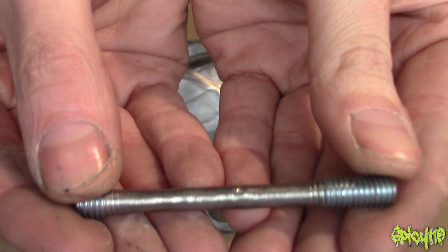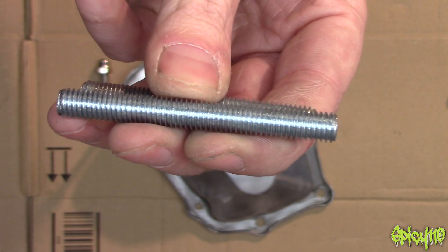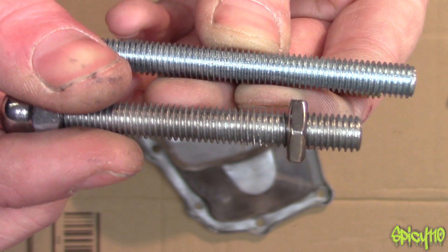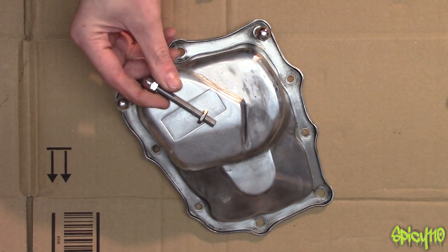You can actually see lines running down it. This is the standard threaded rod I used — just general steel, but it had a galvanisation or something on it. I've cleaned that off and now it's a much better colour and matches in better.